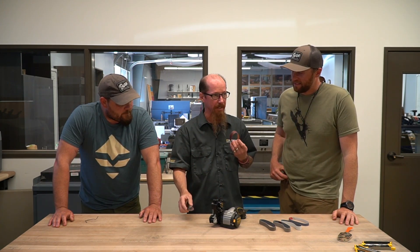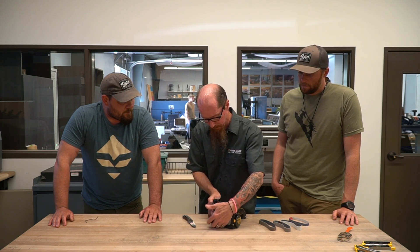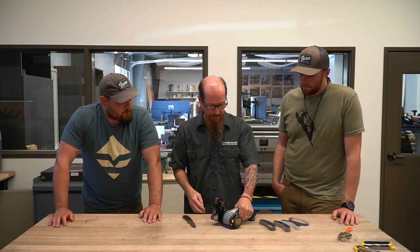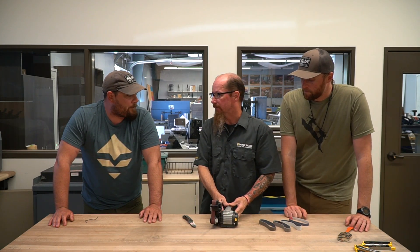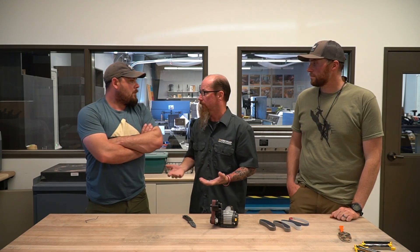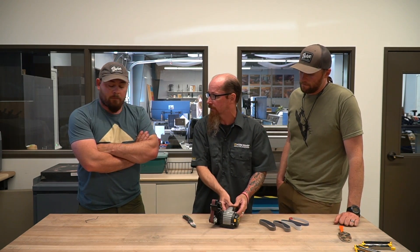Twenty-five is my preferred outdoor knife angle — it's just a good durable edge. What we're going to do is loop this belt around the pulleys and get the tensioner set. This model has adjustable speed — the more you pull the trigger, the faster it goes. I try to stay in the medium range. At very low speed you get very low cooling, so if you're using it a lot you can heat the machine up and possibly damage it. But I also don't want to run the coarse belts too fast because you can remove more material than you want.